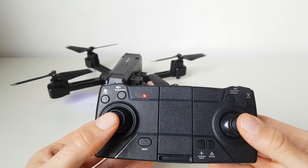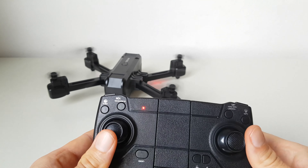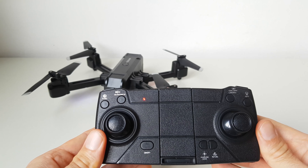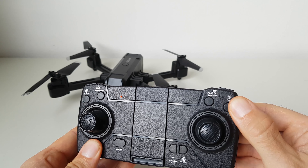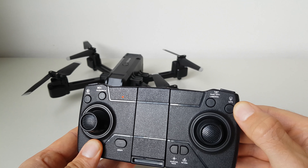Per passare da una fase all'altra bisogna sempre attendere il segnale sonoro. Una volta che il GPS ha agganciato un numero sufficiente di satelliti, si possono avviare i motori portando gli stick in basso verso l'esterno. Se lo volete provare al chiuso, ricordatevi di disattivare il GPS, altrimenti non si avvieranno i motori.